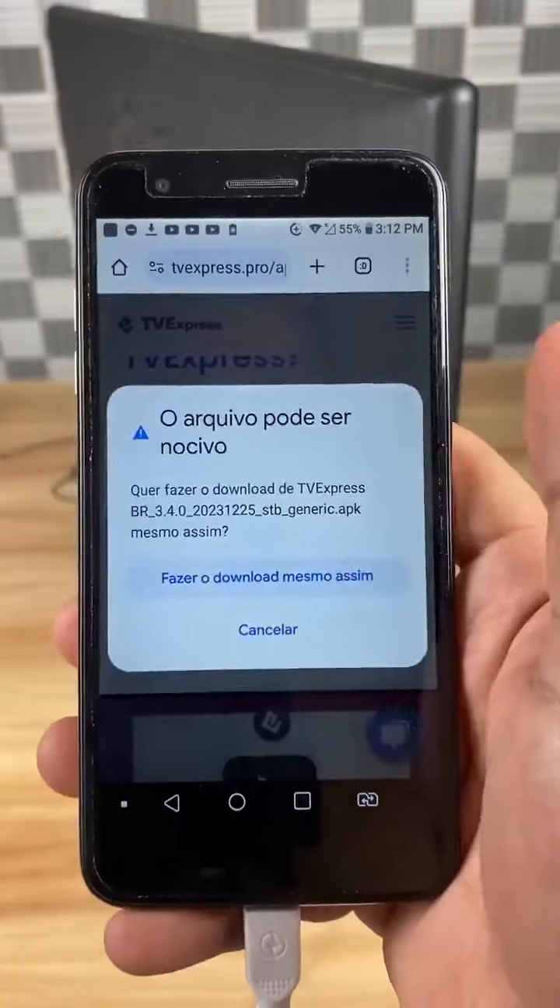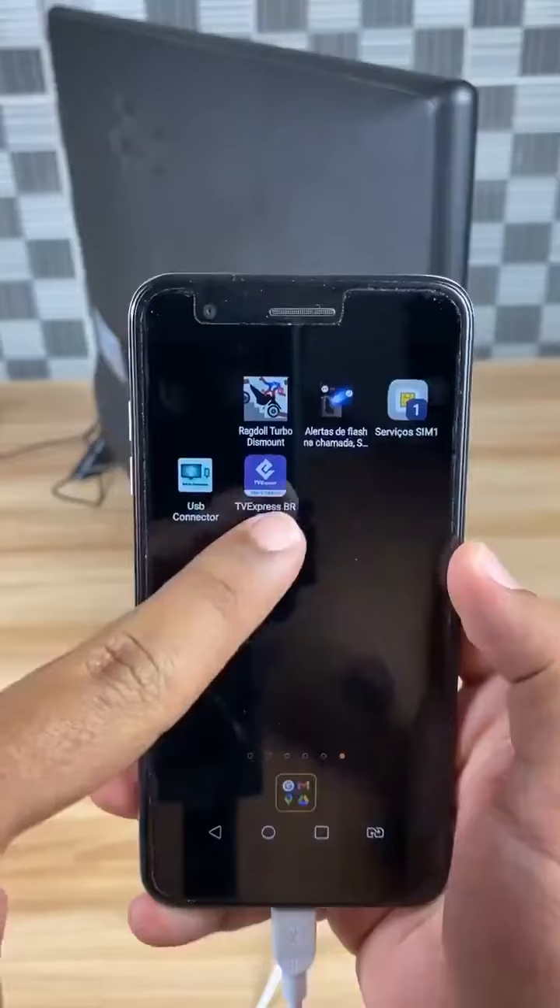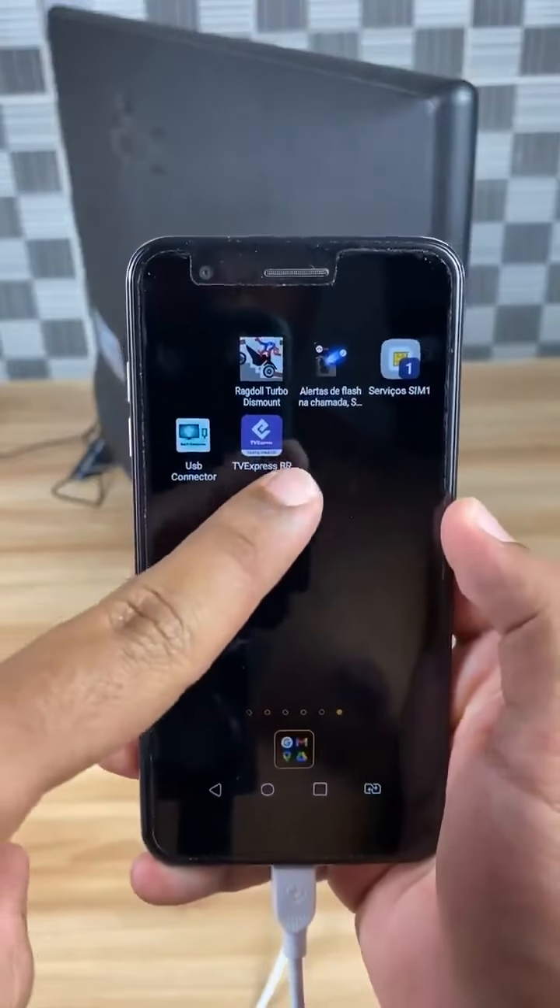After the download is complete, click Open and then Install. Once the app is installed, open it, and it will start streaming channels to your TV.